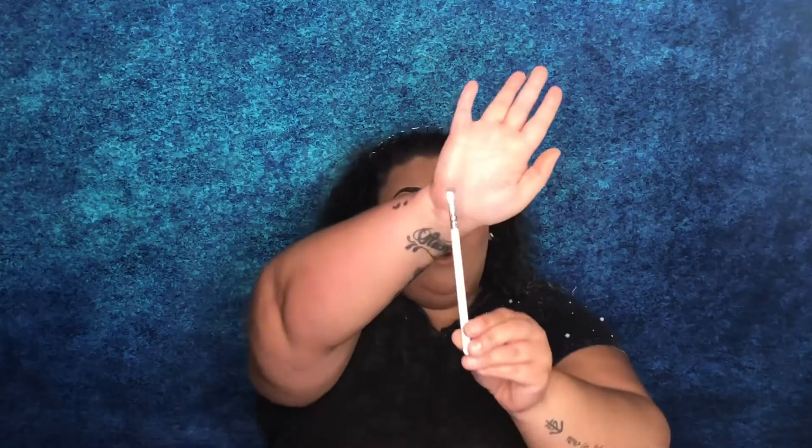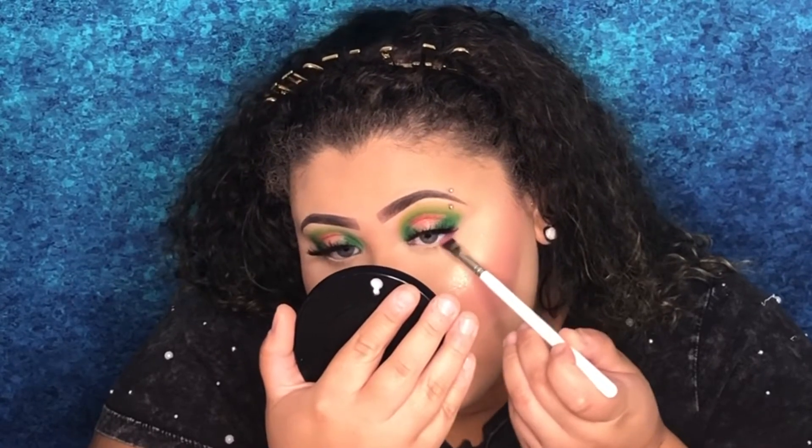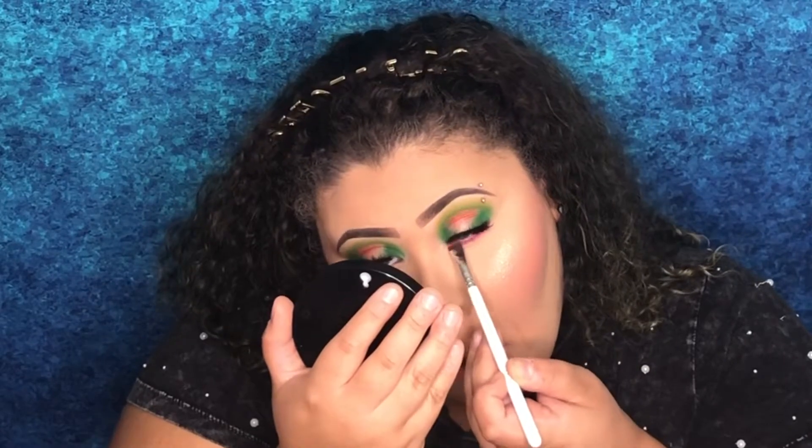Now I'm going to do my under eyes. First I'll go in with Self-Made, then with Pink Fleet, using the Morphe x Jaclyn Hill JH 43 brush. Then for a little inner corner moment, I'm going to go back into the palette and use the shade called 'Welcome,' applying it with the JH 42 brush.